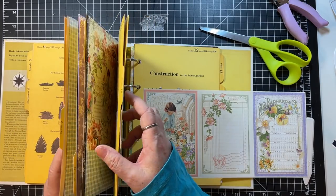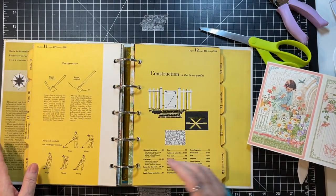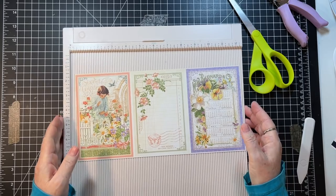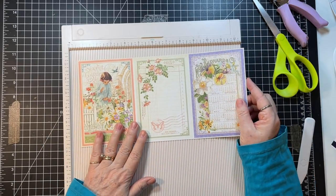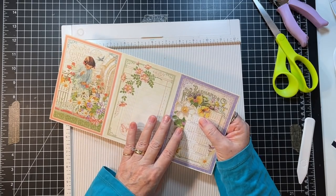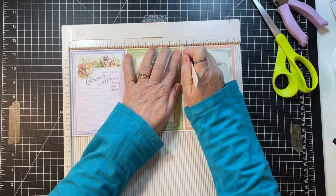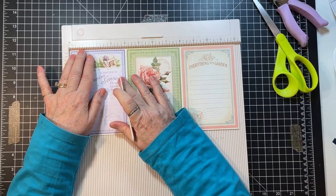Let's do another flip-out — that was a good one. Just need the scoreboard for that. It wouldn't be the end of the world if a few spaces didn't have the scrapbook paper. Let me see what I want — I want this to be the front, so this is the one that needs to be right to the edge here, and then this one needs to be to the edge on the other side.